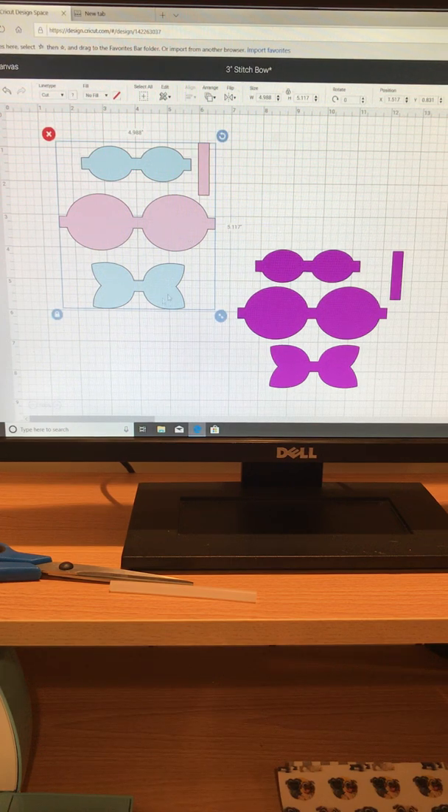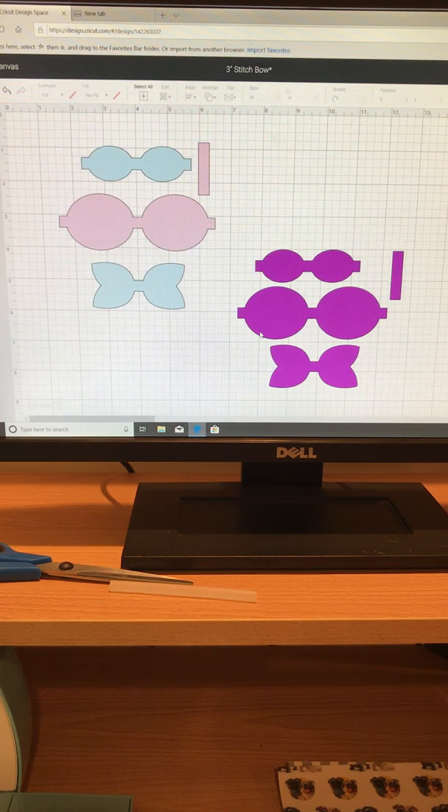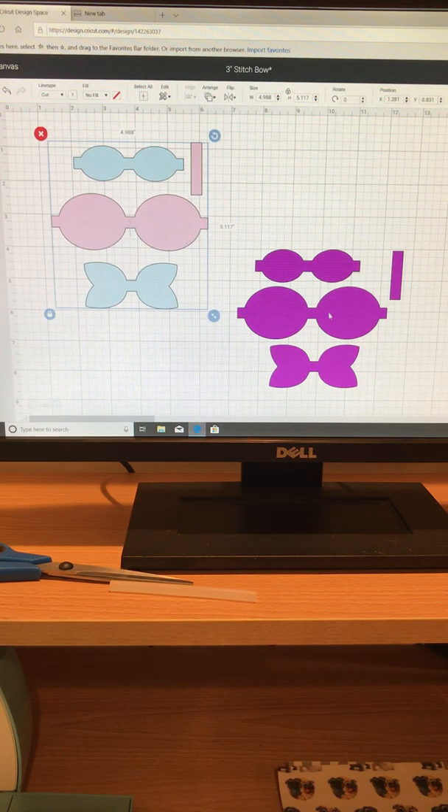Here I have my three-inch stitch bow. To see the size of the bow, you want to ungroup it and look at the bottom part — here you can see it's 3.01 inches, so the bow is going to be three inches when complete. I do have other videos on how to size, slice, and group on my YouTube channel, so check those out if needed.